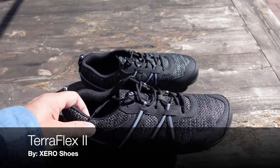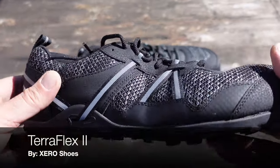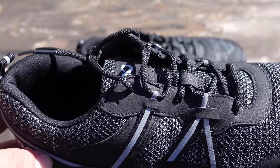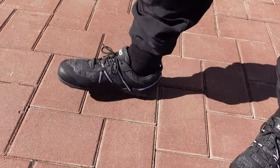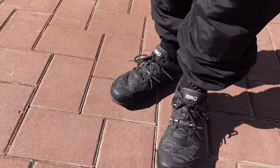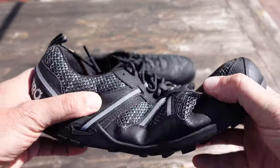Hello, it's Helder here and today I'm excited to talk to you about these new Teraflex 2 shoes that just hit the market by Zero Shoes. I have been a fan of Zero Shoes for well over a decade now, and they certainly are my go-to shoe for most of my outdoor activities.